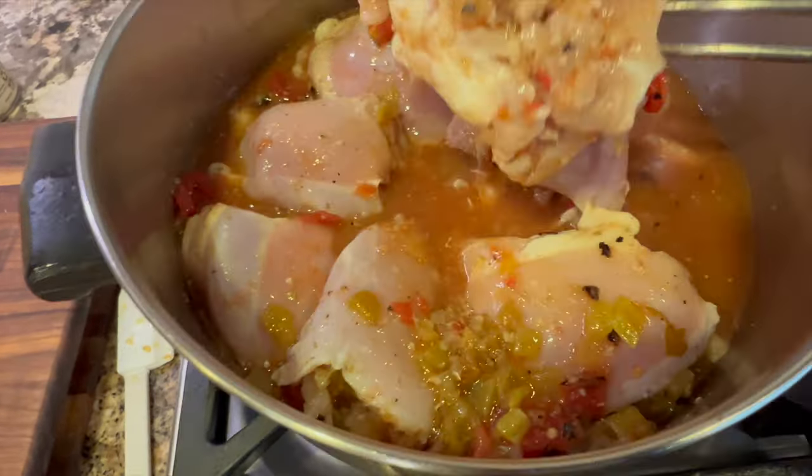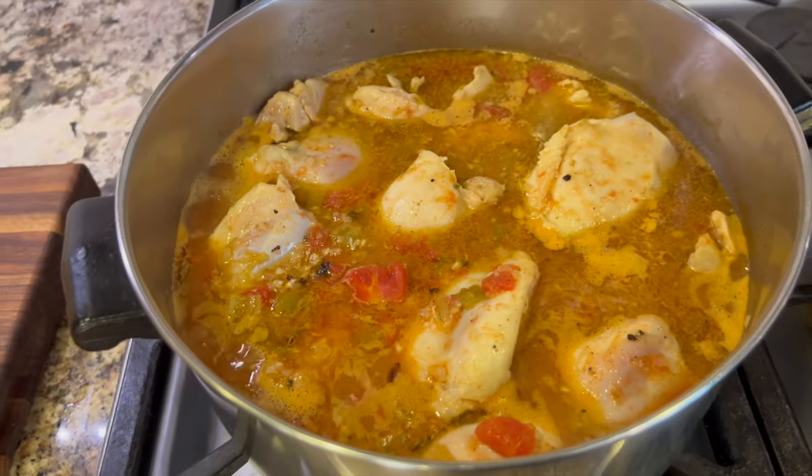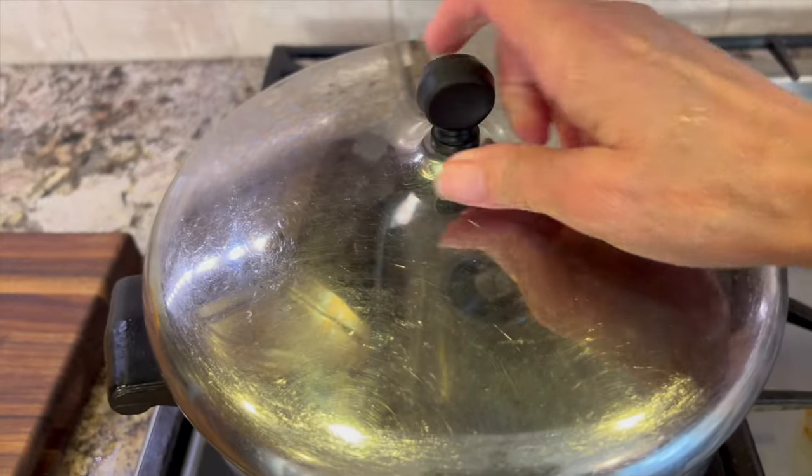Now that everything is in the pot, we're going to give this a stir to mix all the ingredients well. Then I'm going to cover it, bring it to a boil, and then we're going to simmer it with a lid on for an hour and a half.